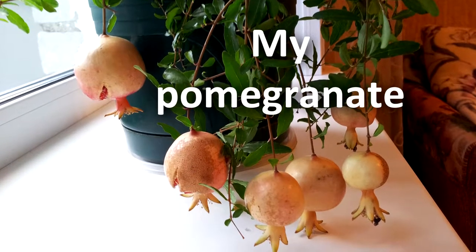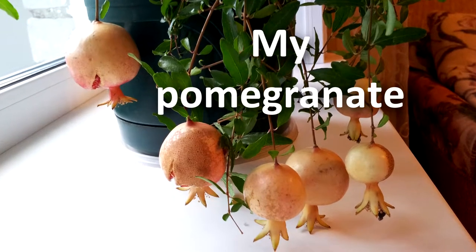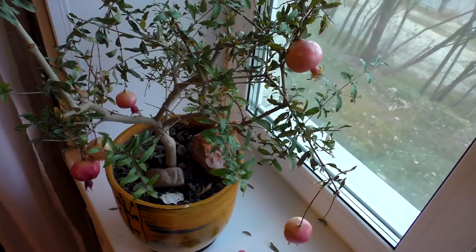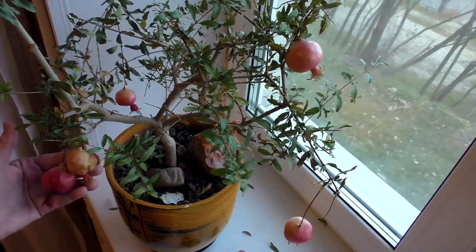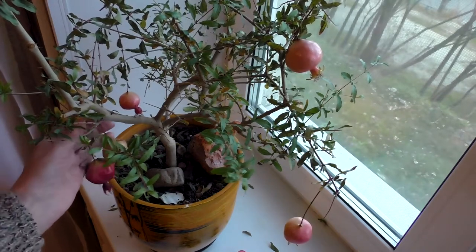Good day, my dear friends! I want to introduce my home pomegranate, which I love very much. First of all, I want to apologize for my imperfect English.